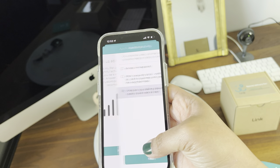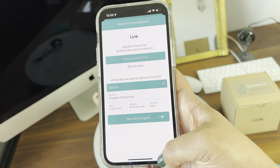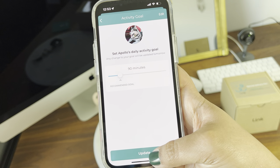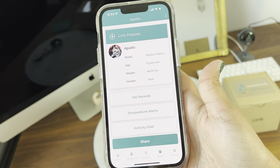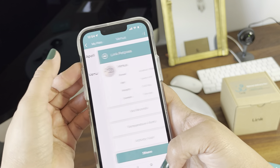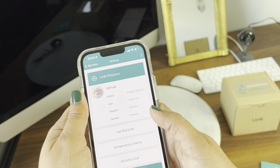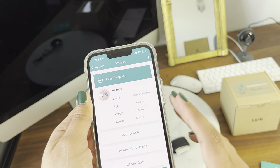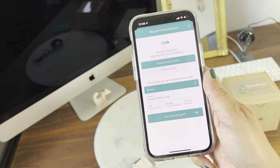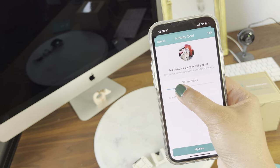The activity goal is based on the questions we answered at the beginning. Now that we changed the age and weight, it recommends 90 minutes for Apollo — in the beginning it said 75 minutes. I have multiple pets so I can manage different pets in the app. Here is Venus's information that they pre-filled, so I edited everything like I did with Apollo. For Venus the recommendation was 72 minutes, but I want her to be more active so I'm changing the activity goal to 90 minutes just like Apollo.